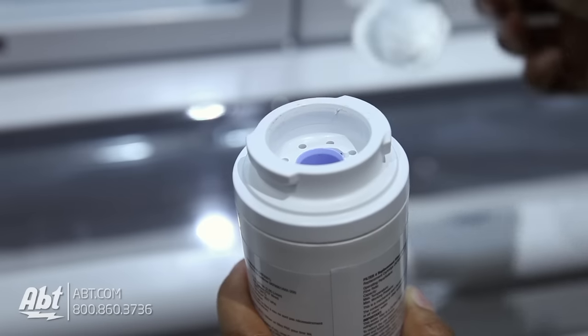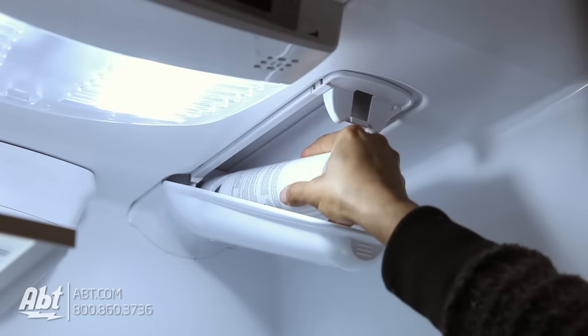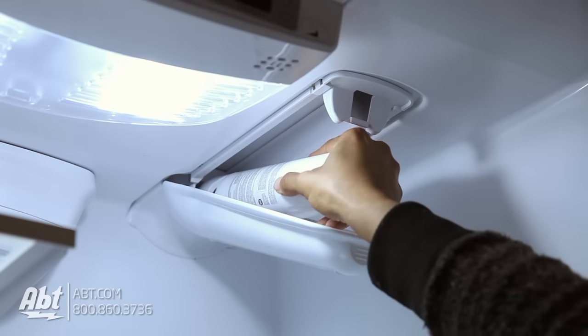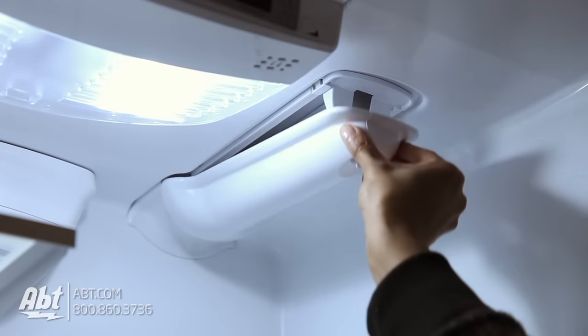To replace the filter, remove the foil seal. Line up the side notches with the open space on the filter base. It's important to make sure the open space and notches are lined up, otherwise the filter will not attach or fit properly. Once the filter is lined up correctly, push in and twist to the right until it stops and close the door.